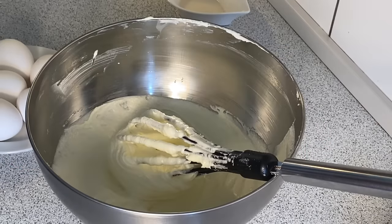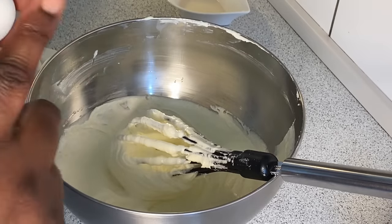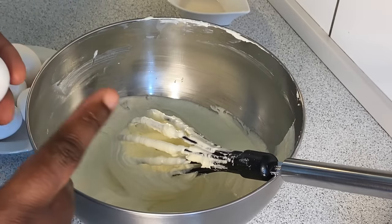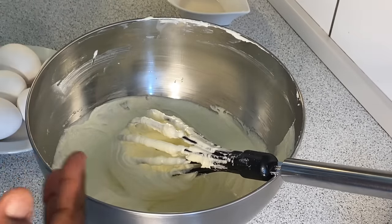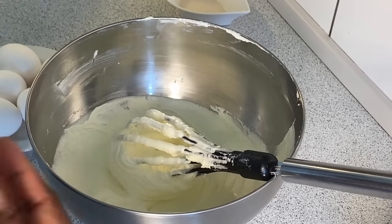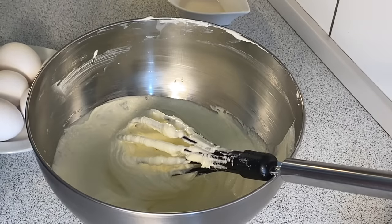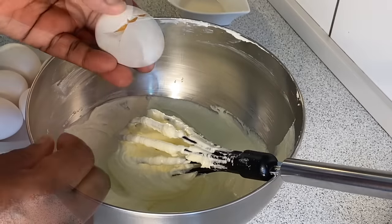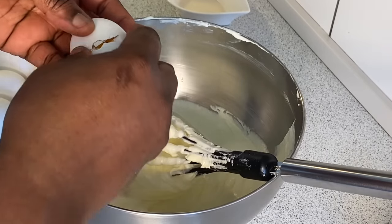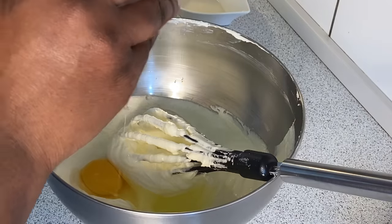For the next step we are going to incorporate the eggs. We have six eggs, so we are going to start cracking them in one at a time. This step is very very important because we want the outcome of this cake to be so tasty — especially if you're making it for a birthday party and you want your guests to enjoy it. Crack each egg carefully and gradually drop it in so you don't put in any shell.